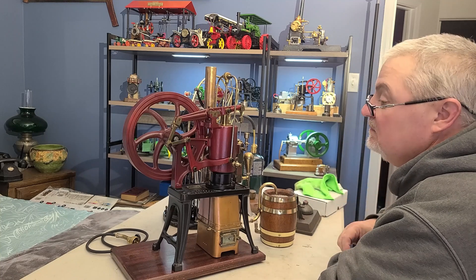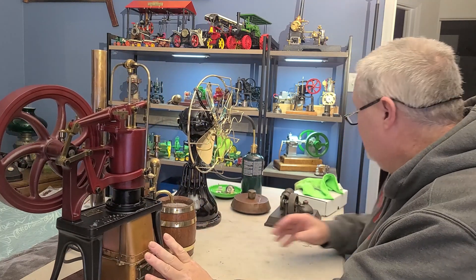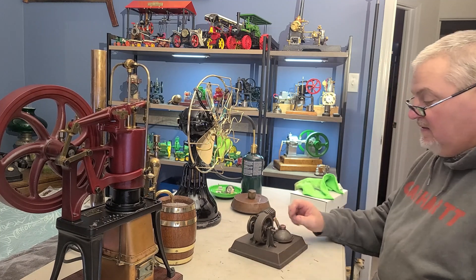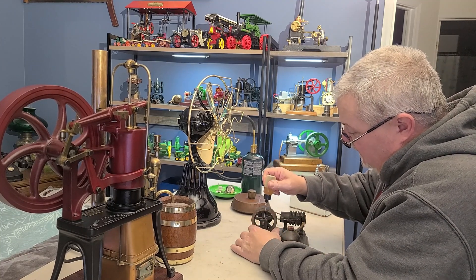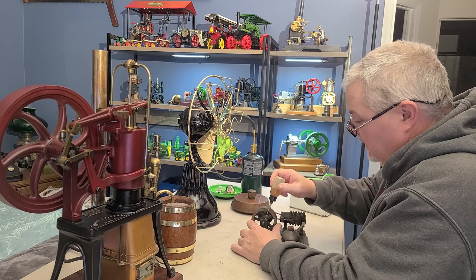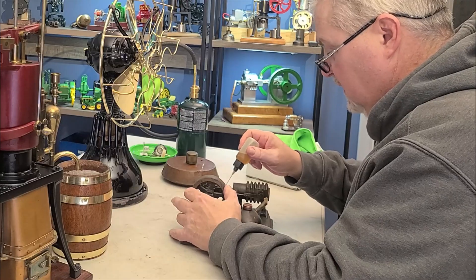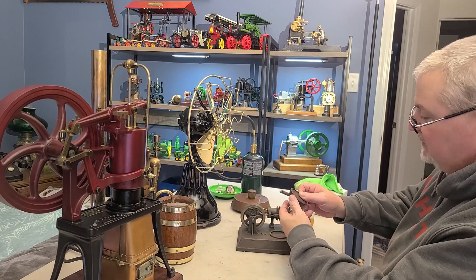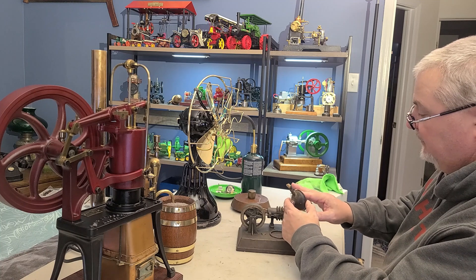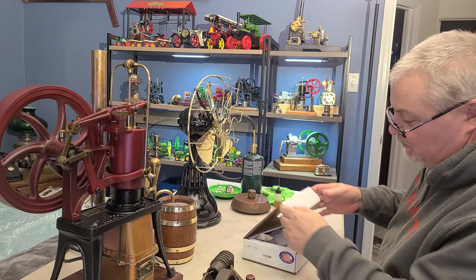I'm gonna wipe it down, clean it up, go over it, pick you guys back up, and we'll do a video to see if it actually runs — it should run. The other thing we picked up: this little guy. I'm not 100% sure how old he is, but he feels old, meaning he hasn't been oiled. I'll take this thing outside and make sure the burner is not going to leak or anything crazy before we do a video on it.